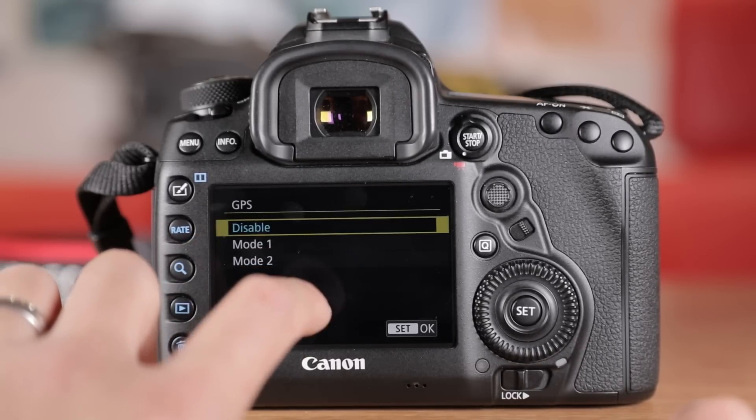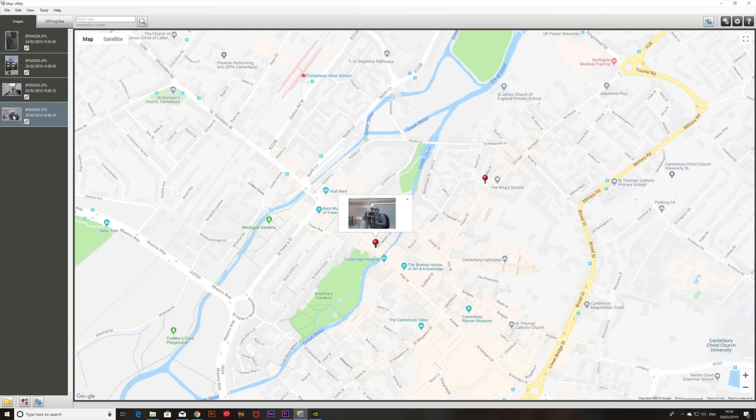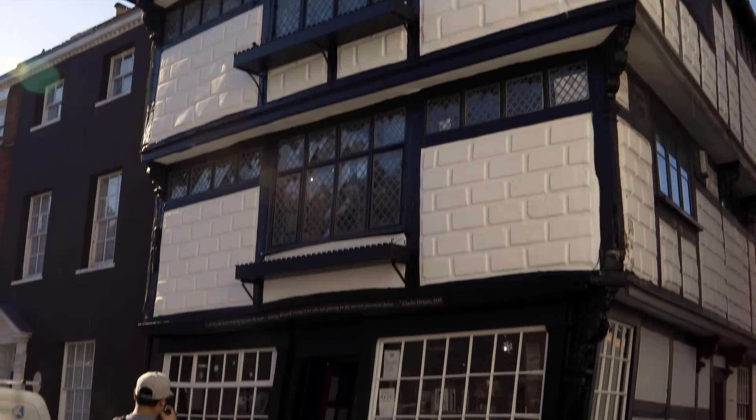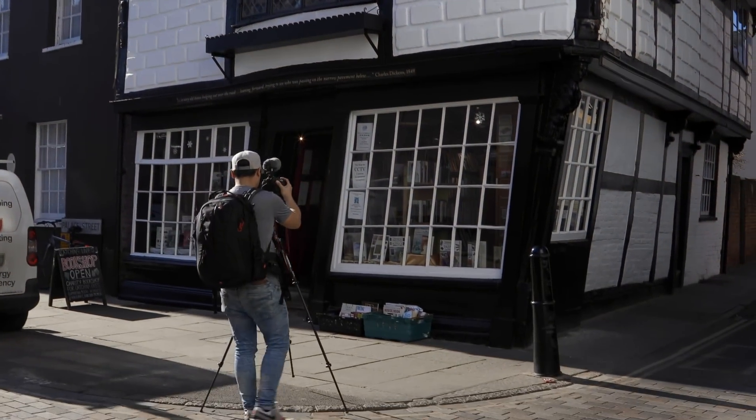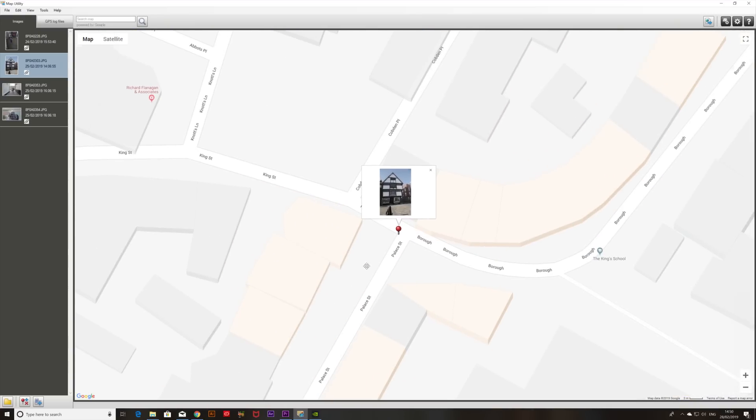The GPS enables you to find out where your photos were taken via the Canon Mac utility, which you can download for free. So if you're traveling around and find an awesome location, get some great shots, and then forget where you took them, you can find that location again via the geotagging information. Most professionals will also appreciate that the Mark IV retains dual CF and SD card slots, so even if one card fails, you still have the peace of mind of having all your content when you get back home.